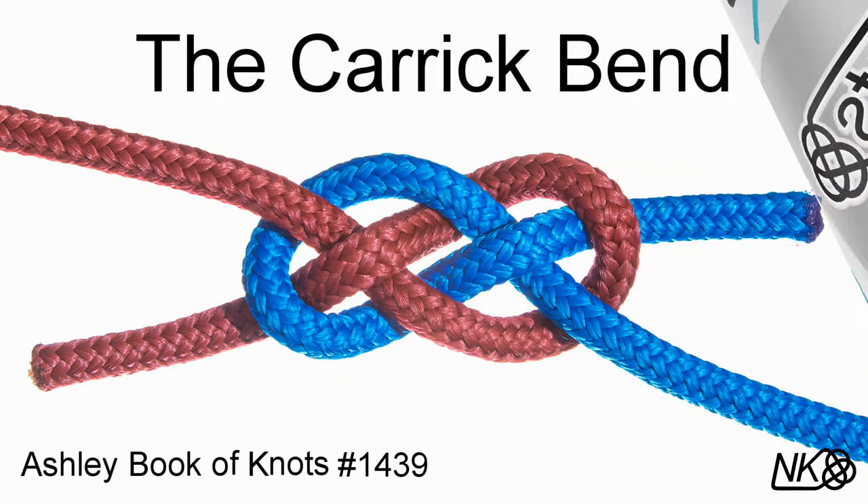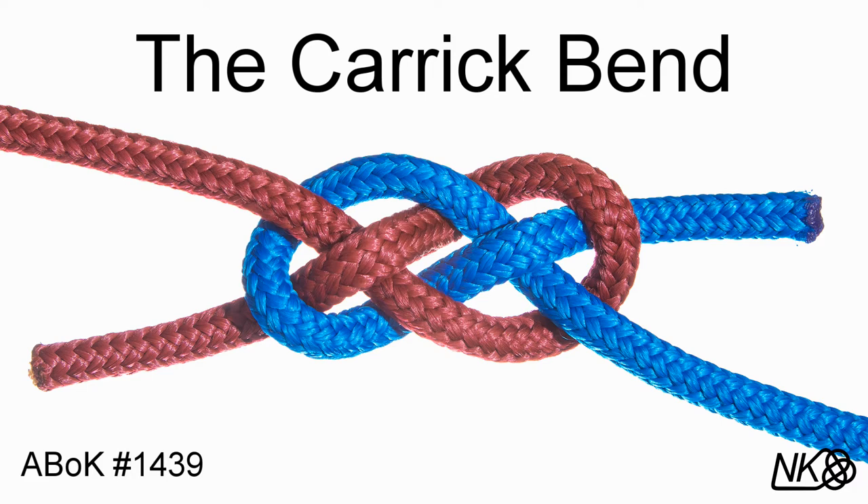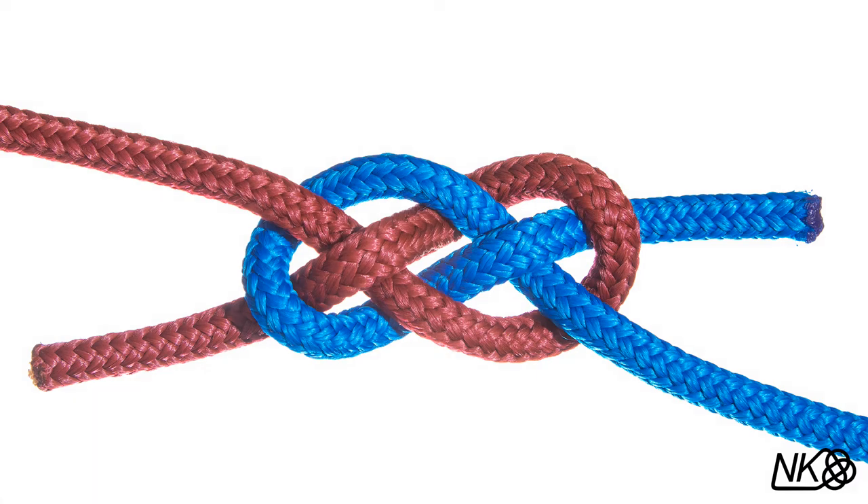Knotty Knots presents the Carrick Bend. The Carrick Bend is an excellent knot for tying two lines together. Clifford Ashley called it the nearest thing we have to a perfect bend.